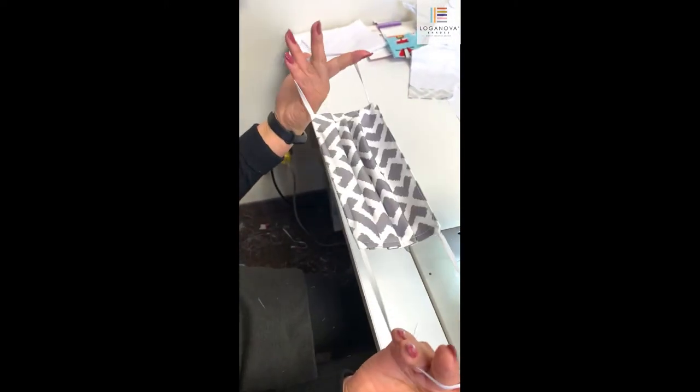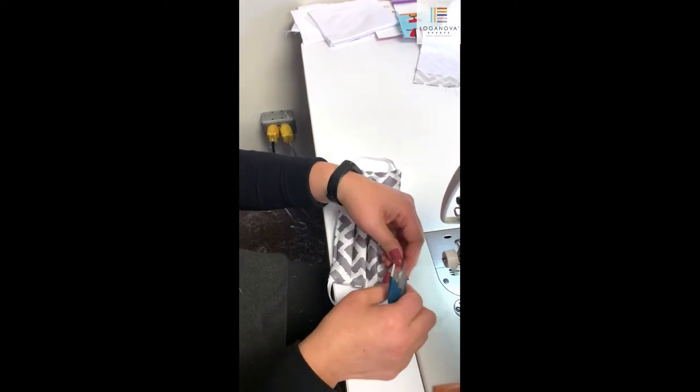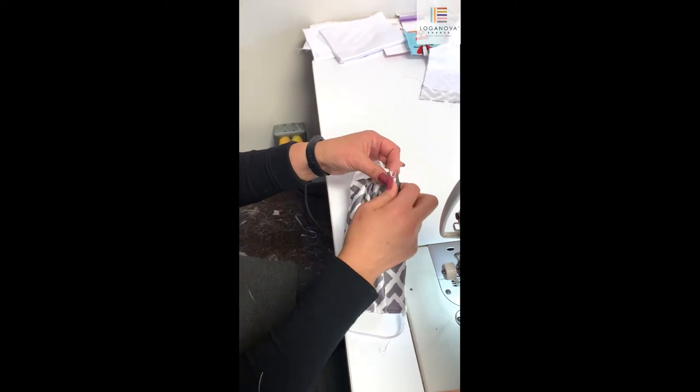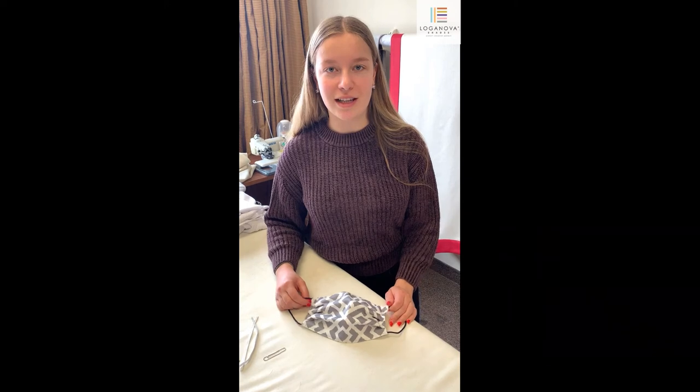And you're done! This is what your mask will look like at the end. You can cut off any additional loose threads and you're ready to use it. Thank you for watching and enjoy your mask. Please see the description for step-by-step instructions on how to complete this mask.